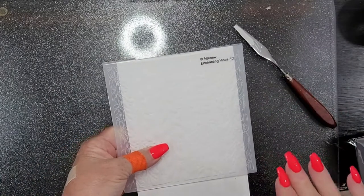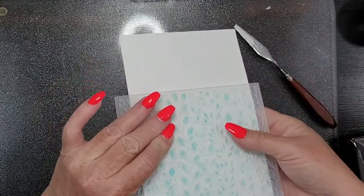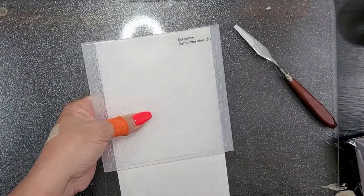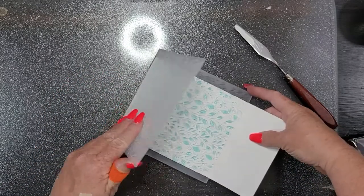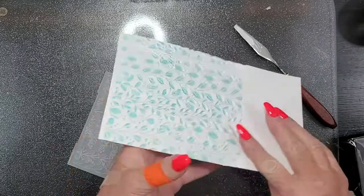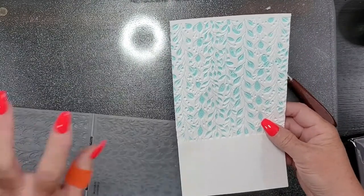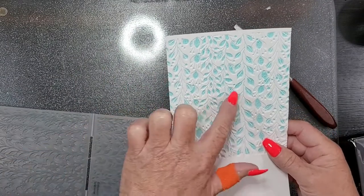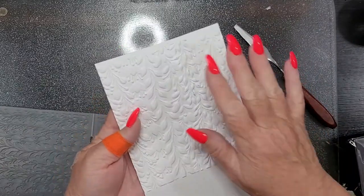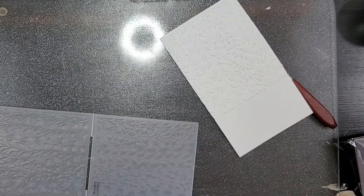I'm going to run it through my die-cut machine. You have to make sure, if you're using a die-cut machine for something like this, that you pay attention to the sandwich for your particular machine. I have a Big Shot, but my Big Shot could even be different than yours. Okay, I've run it through a couple times — look at that, that is so pretty! That's the embossed side; that is the debossed side, so you could use either. It's cool to see that the ink went in the appropriate places, with the green on the leaves. But still gorgeous either way.